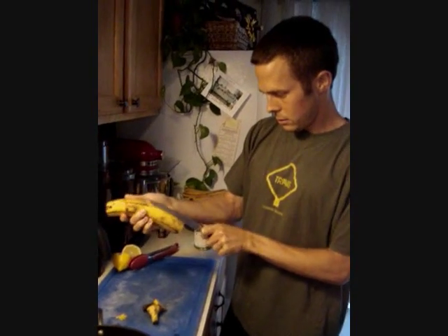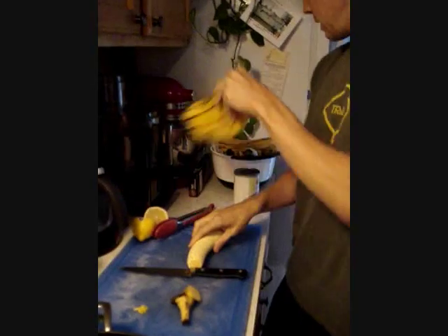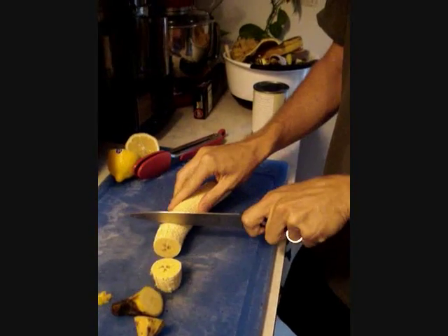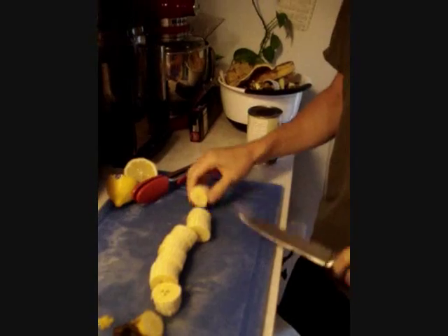You wouldn't want to eat it raw, so what you need to do is cut it open this way, and get rid of that in the old compost heap. Slice it into about one-inch chunks, like this, and then after that's done, it's going to be kind of a two-step process.